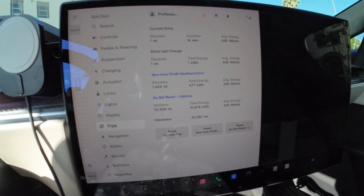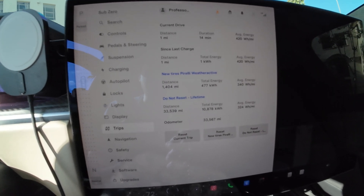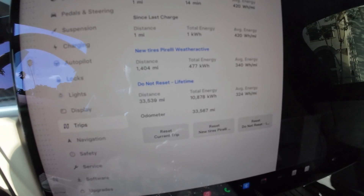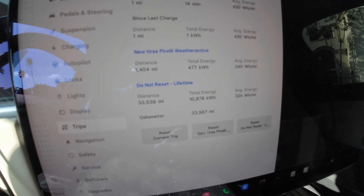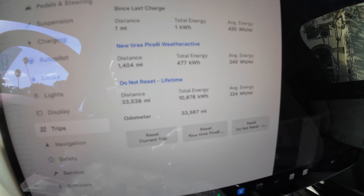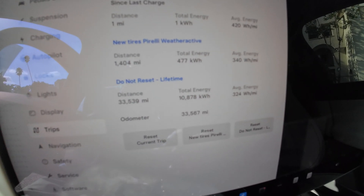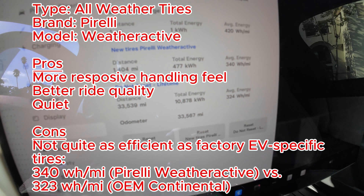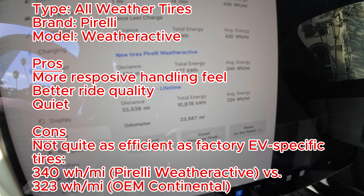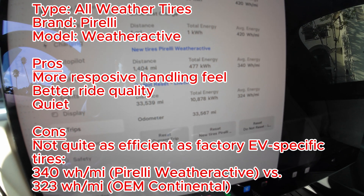So there you have it — these new Pirelli Weather Active all-weather tires are much more comfortable, they ride better, they're no more noisy than the OEM Continentals, and they just perform better. The handling is so much better. But they're not quite as efficient. If you're going for all-out efficiency, these probably aren't the tires for you. That said, 340 versus 324 watt-hours per mile — in the real world for me, that's barely noticeable. I drive about 33,000 miles a year, I charge every day, but the efficiency difference doesn't really impact me much. I'd much rather have these new Pirelli Weather Active tires.